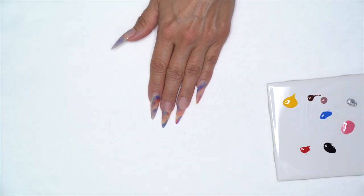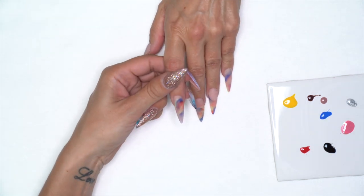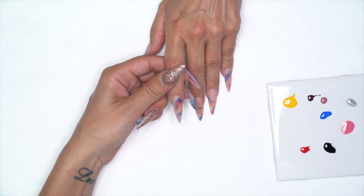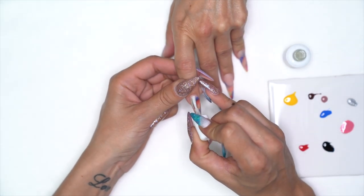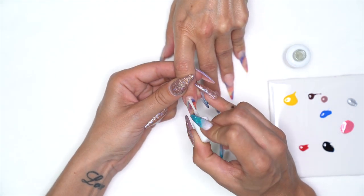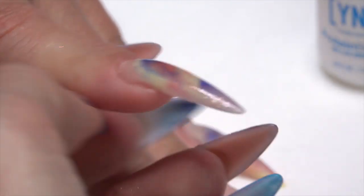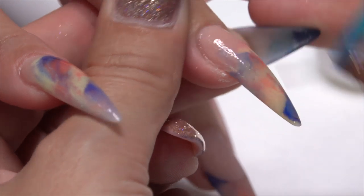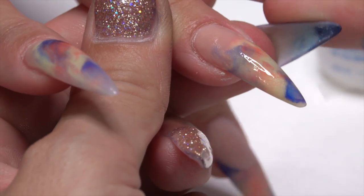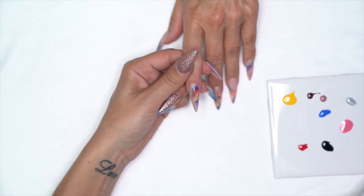I've laid out my Mission Control gel paints on the tile because I like to work off the tile rather than going into the pot. I've filed her nails and prepped them, so I'm going to start with my protein bond and apply that from cuticle to free edge all the way down the nail. This is going to prevent the product from chipping. Now I know I won't have any issues with chipping or peeling.